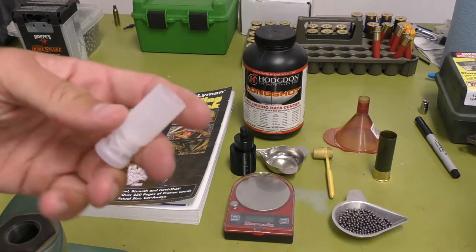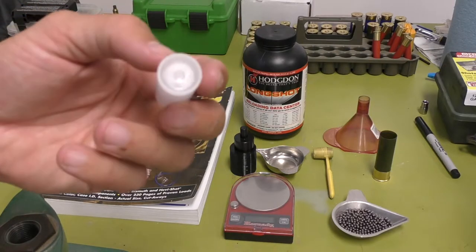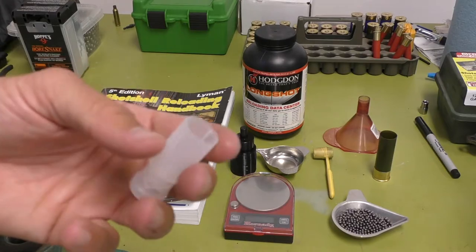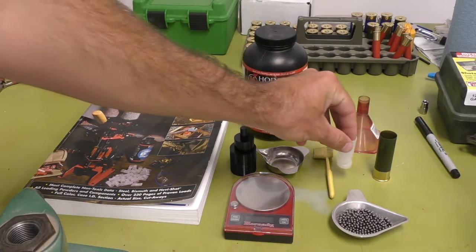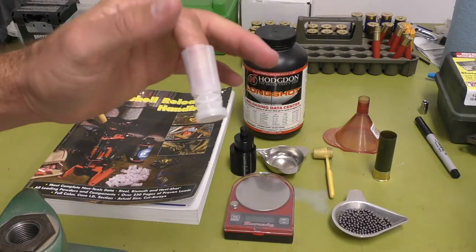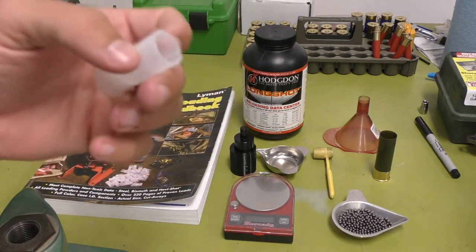Next, you're going to need a wad. There is a steel-rated wad — you cannot put steel in a lead wad; it could very possibly damage your barrel. This right here is the Ballistic Products PT series. They have a bunch of steel-rated wads: the PT, the CSD, TPS, MG42. Your load data will tell you which one it recommends and you have to stick with that wad. You can't adjust the wad because that changes pressures drastically.